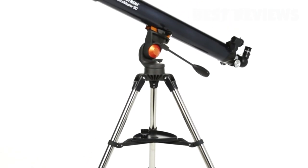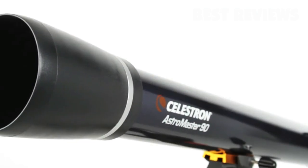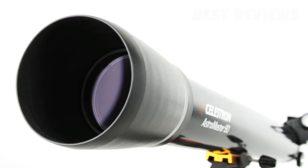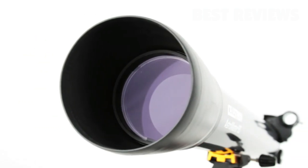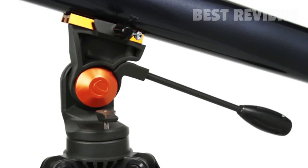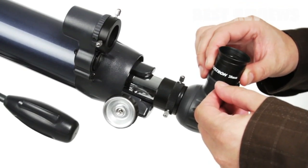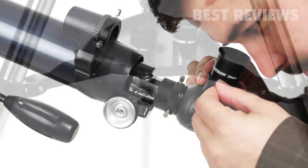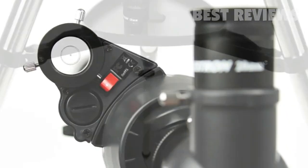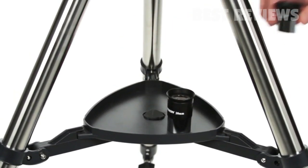You can use either AstroMaster during the day for up-close views of landscape and wildlife. Even if you've never used a telescope before, you'll be navigating the night sky in just minutes with your AstroMaster. The Alt-Azimuth Mount with Panhandle makes pointing at celestial objects easy and intuitive. Your AstroMaster includes everything you need for a great night of stargazing: two eyepieces, a permanently mounted red dot finder scope, and a sturdy full-size steel tripod with accessory tray.